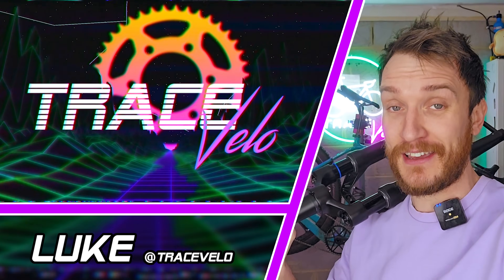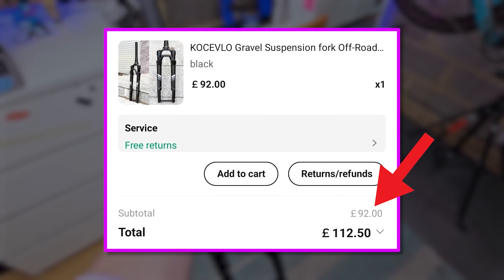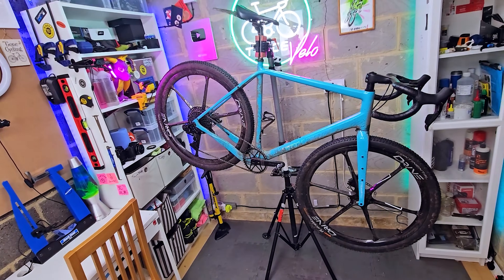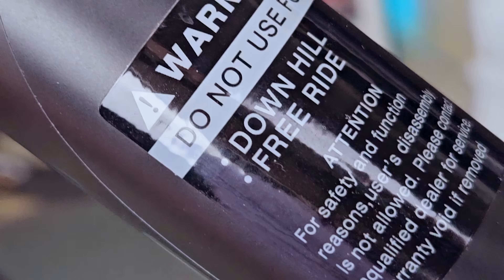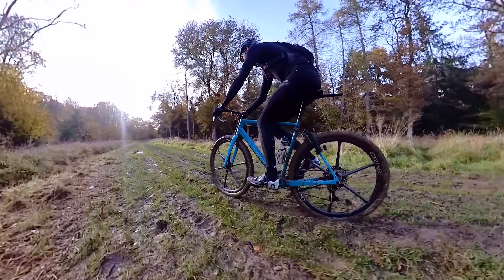Let's take this one step further: a dirt cheap suspension fork from AliExpress — yeah, this should be interesting. My name as always is Luke, welcome back to Trace Velo. This thing cost me 92 quid from AliExpress, but with taxes and shipping the total came out to £112.50. It's a suspension fork specifically designed for gravel bikes, and it supports flat mount brake calipers.